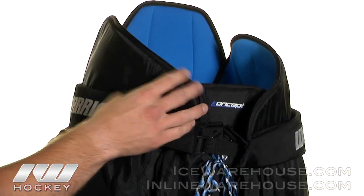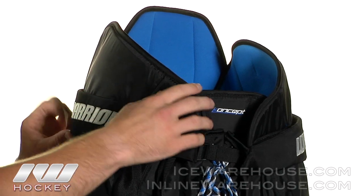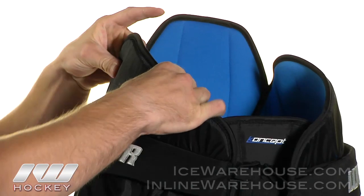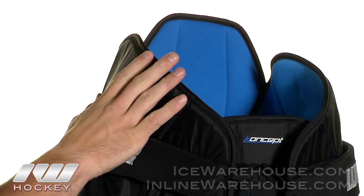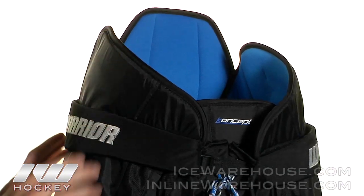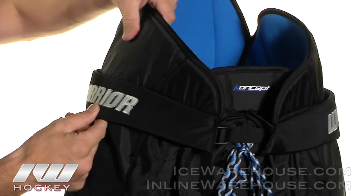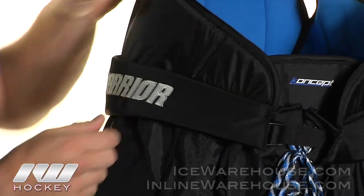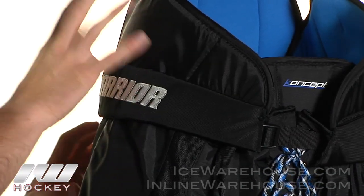Taking a closer look starting with the kidney protection up here — they gave you that same low profile kidney protection backed with a molded plastic insert. You're going to get some good protection but because it is low profile you're going to get that maximum range of motion. They also do a hip flex so this kidney guard is going to flex within the pant, really allowing you to move and keep the protection where it's needed.